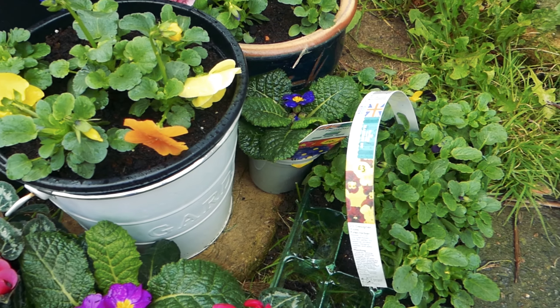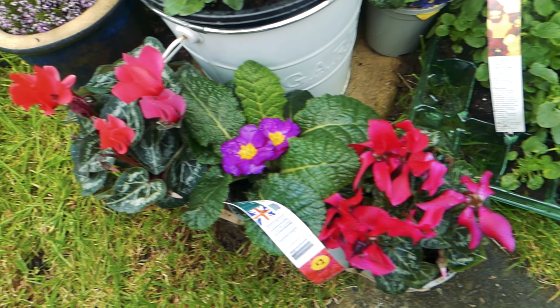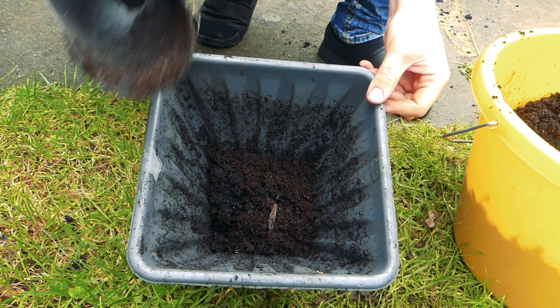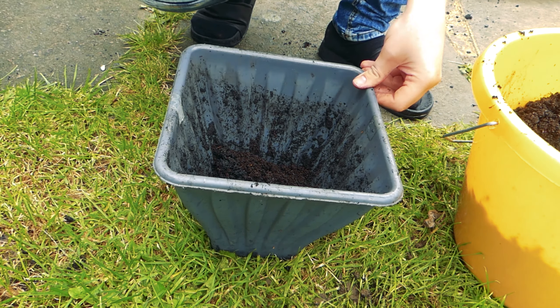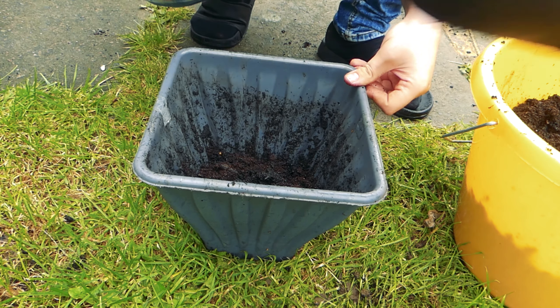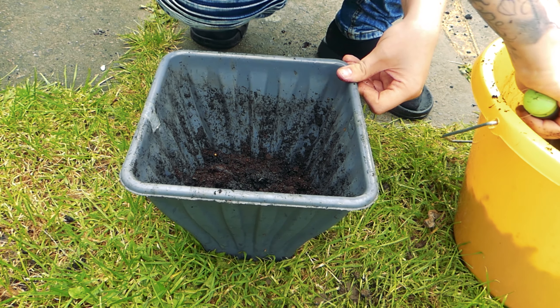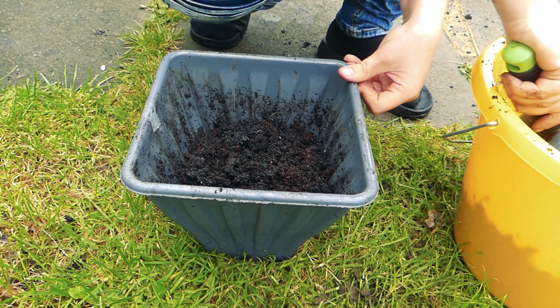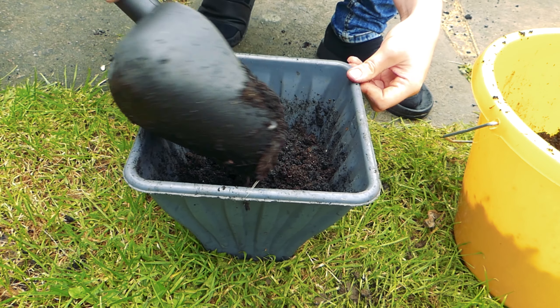I still had a bunch of plants left over so I'm going to do a couple more small planters. I'm just going to do the same thing with these pots — I've got a few just to get everything planted up so that they can establish, and it looks pretty.